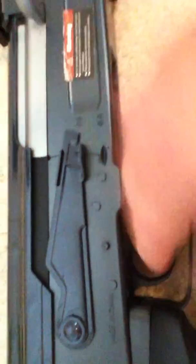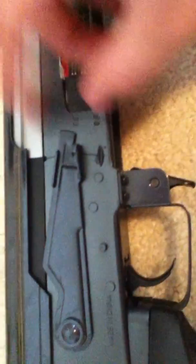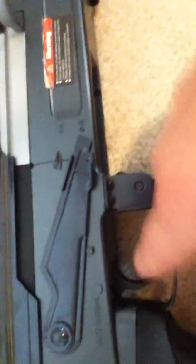Here is the fire selector. This is safety, obviously. This is automatic — you just hold it down — and this is semi-automatic. I do not have the battery in right now.